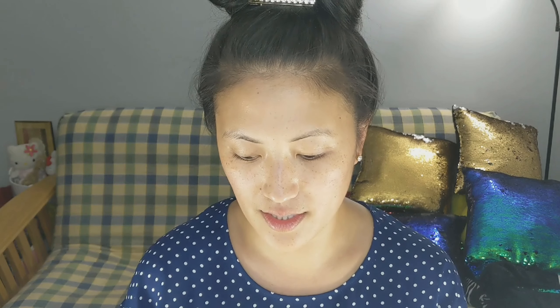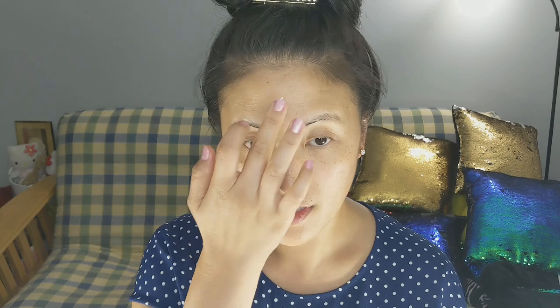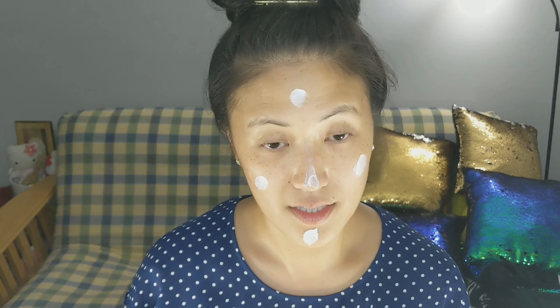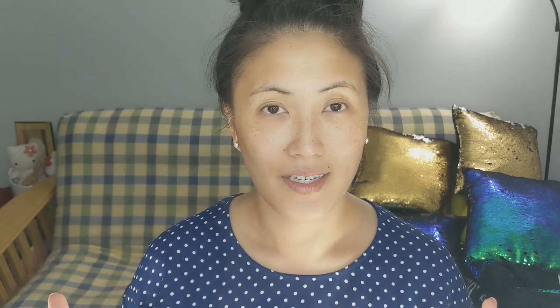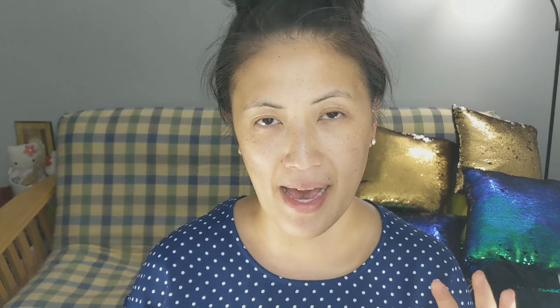Take my First Aid Duty Ultra Repair Cream, and this one is in the pink grapefruit scented flavor. This is a nice, big tub, so it does not disappear quickly, which I love about it. We're gonna rub that in all over our face.